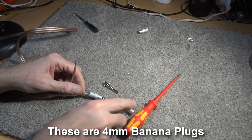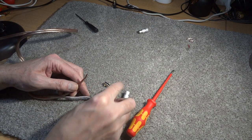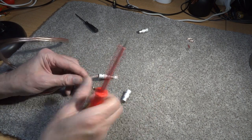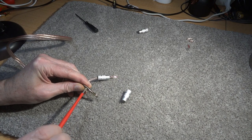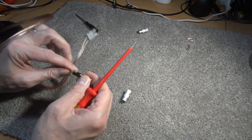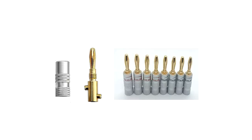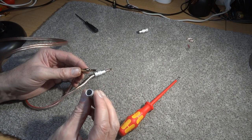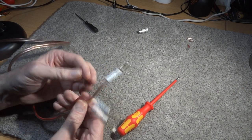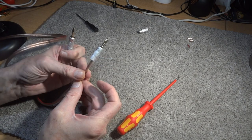Now the banana plug — one nice thing about this is you can put the cover on last, there's no need to put it over the wire straight away. Just push the wire in there and do the two screws up nice and tight. Once that's in nice and tight, this cover goes over the connection and does up. As you can see, red goes to the red here, so we know that's the positive, and this is the clear one for negative.